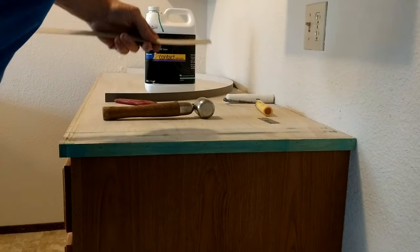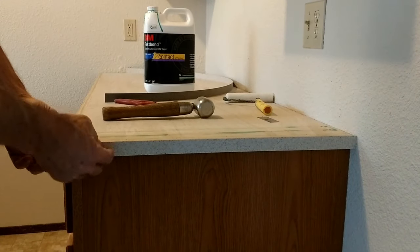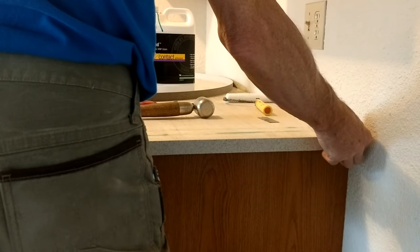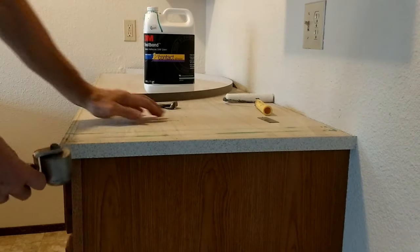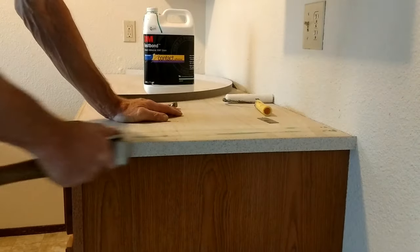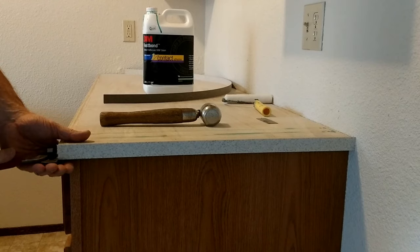Now our adhesive is set up. We're ready to put our piece in place. I'm going to clean off any excess adhesive on the face of the laminate, especially where it goes up against the wall — that's really a bear to clean up. We're using pressure-sensitive adhesive, so it really requires some pressure before you get a good bond. Go ahead and put it in place, then roll it really well with the steel roller to get a good bond.